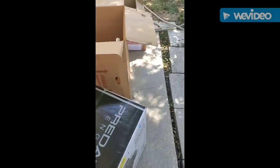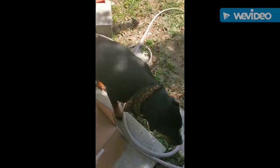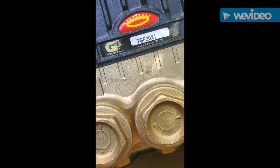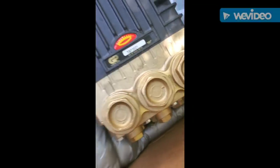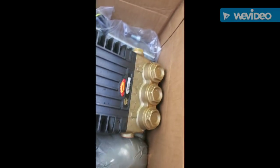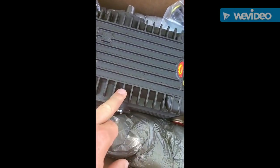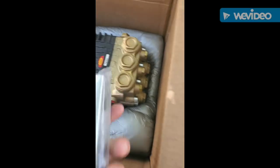Here's the pump — General Pump TSF 2021, made in Italy. This thing is going to be, I think, eight and a half gallons per minute and 3500 PSI. So we'll get started.